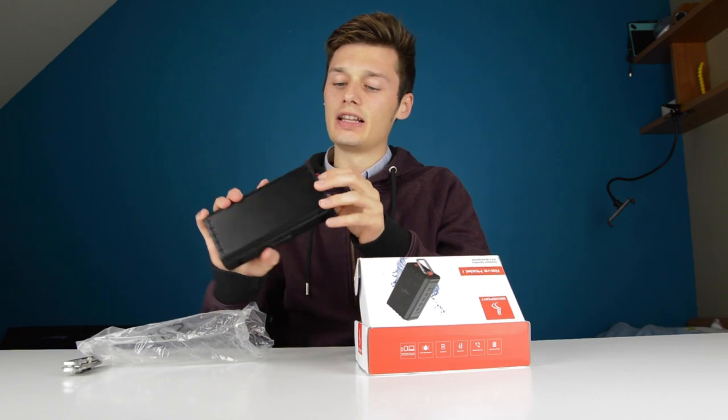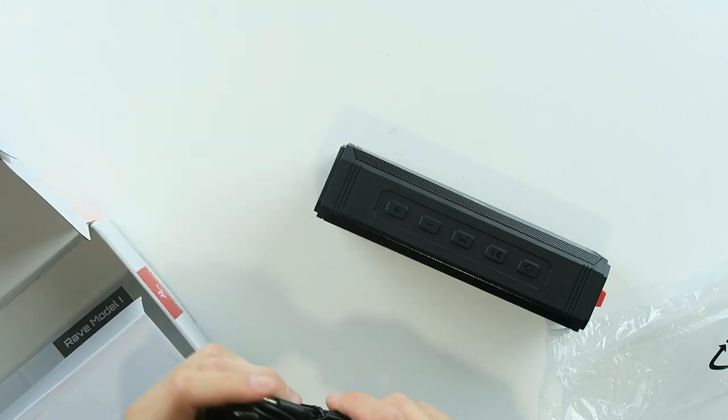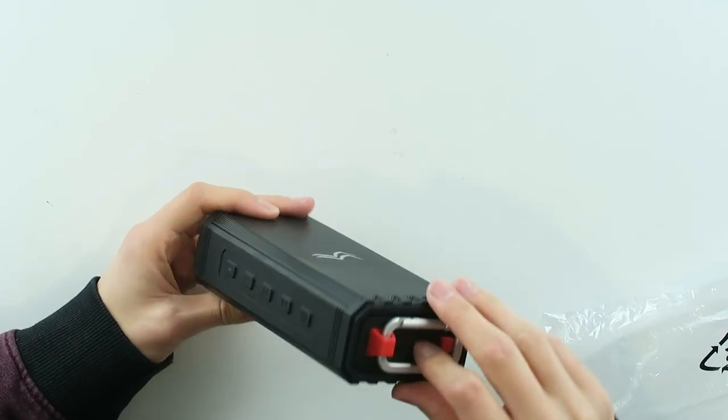That really is a very sturdy brick. So what else is inside the box? We can find an auxiliary cable — auxiliary to auxiliary — and a microSD cable as well for charging.